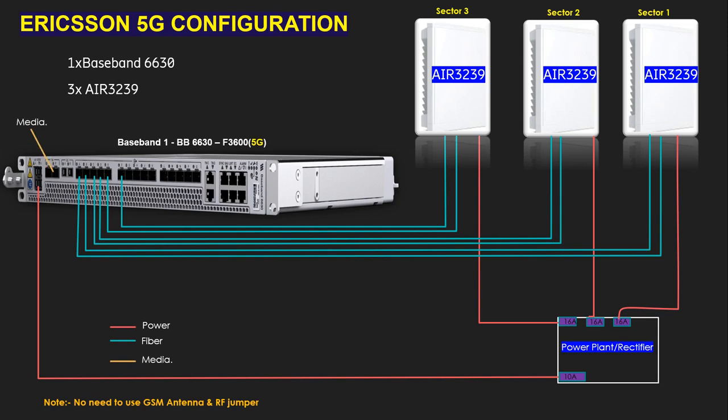We also need to give connection from transmission — you can see the transmission port here. If you want to log into the baseband from a laptop, you can log in from the LMT port. The LMT port has two ports: LMT A and LMT B. LMT means Local Management Terminal. You can also see some sync ports — if you want to connect GPS, you can connect from this port. If you need an external alarm for the site, you can connect an RJ45 cable here and give connection to the rectifier.